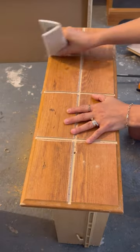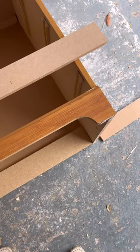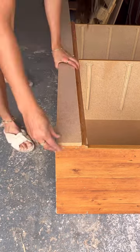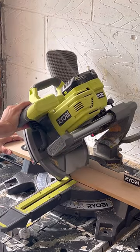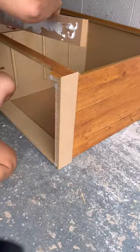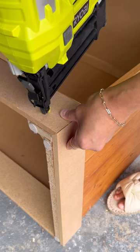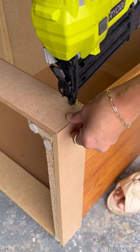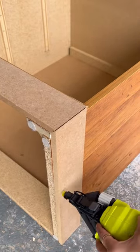I gave them a quick scuff sand down to smooth them out. Next I took this curved base and I wanted to make it look a bit more chunky like an apothecary cabinet. So I tilted my miter saw and I cut some spare MDF I had, used some no more nails and applied it to the front and the sides, and secured it on with my nail gun to make sure it was on there and it looked really cool.